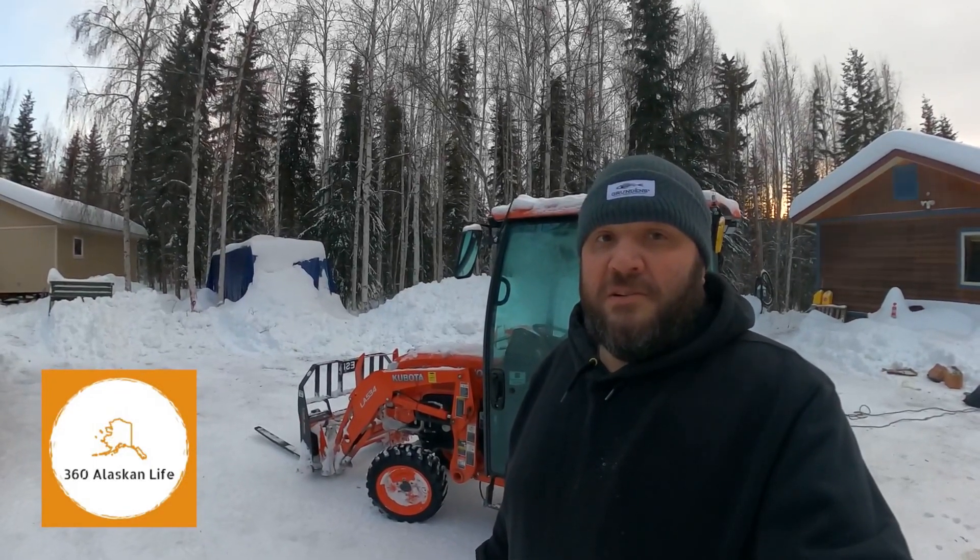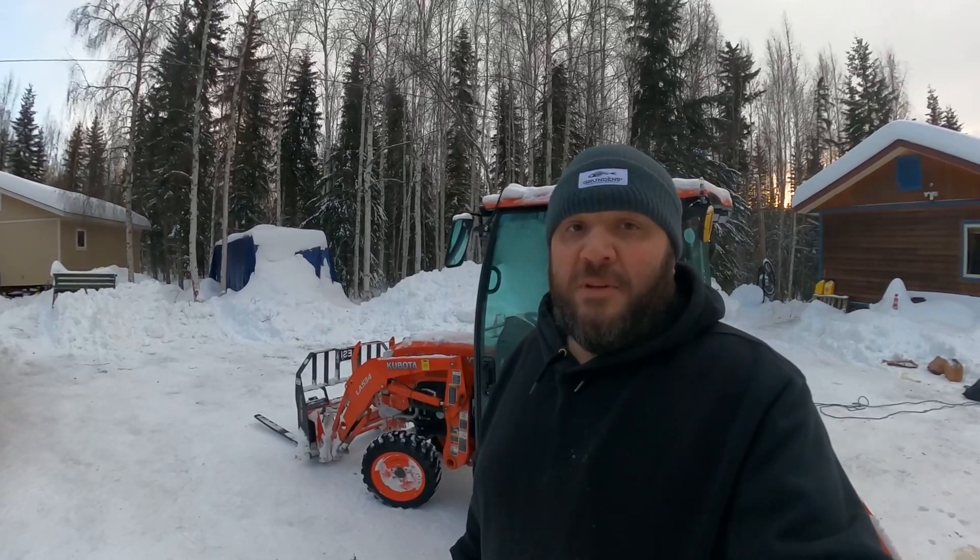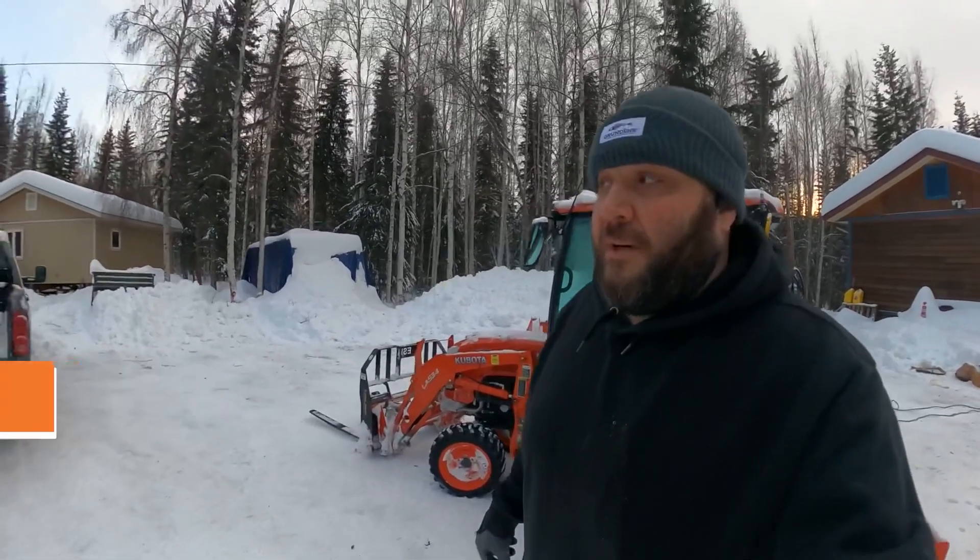Good morning. Welcome back to 360 Alaskan Life. It's finally a warm day today — it's only two below Fahrenheit, so I can finally unload my new toy.